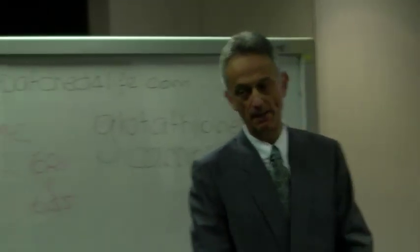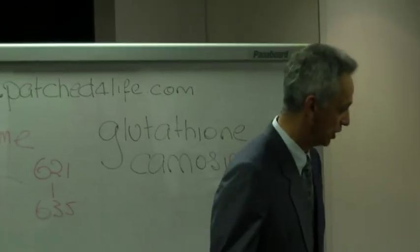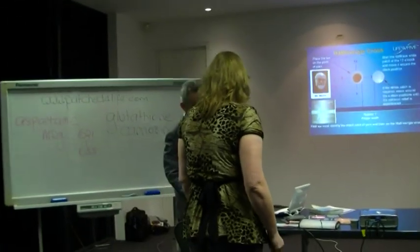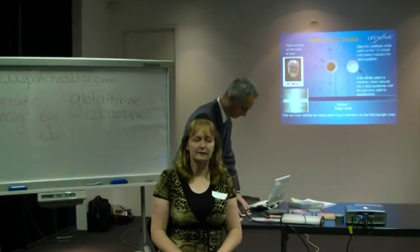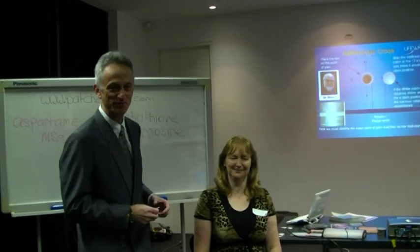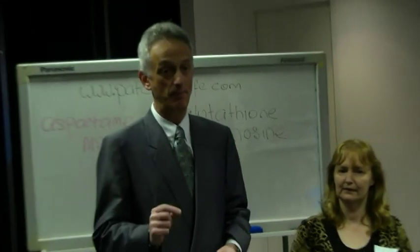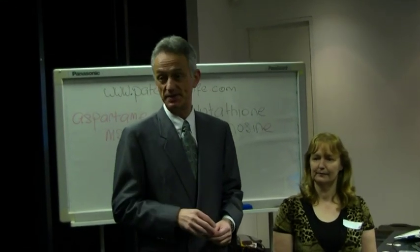All right, Evelyn, up you come please. What we want to do is show everyone how simple this is. Take a seat for me, Evelyn. So what's going to happen here is I'm going to be the patcher and Evelyn's going to be the patchy. This is really really simple — if you can ask someone to have a glass of water and ask someone to tell you where the pain is, you're 80% home.